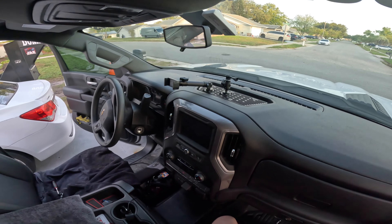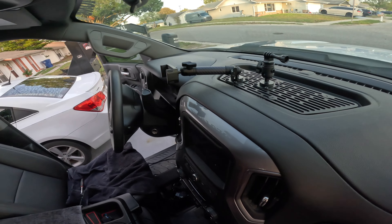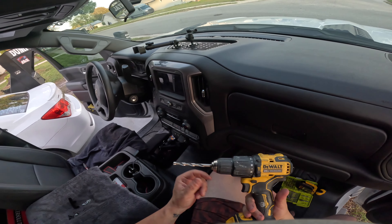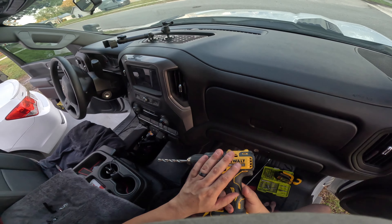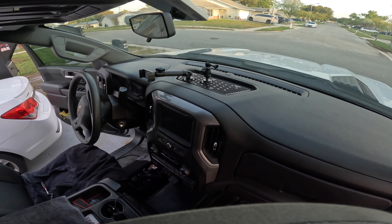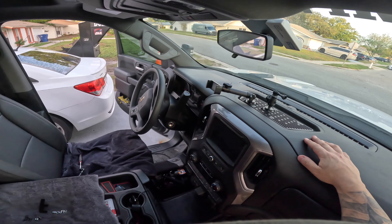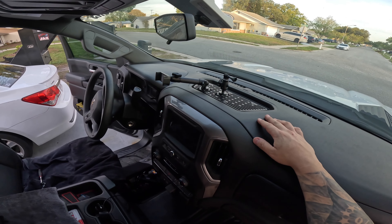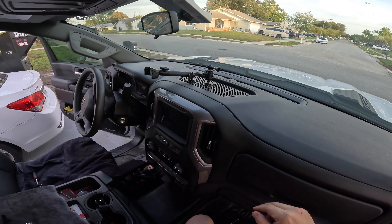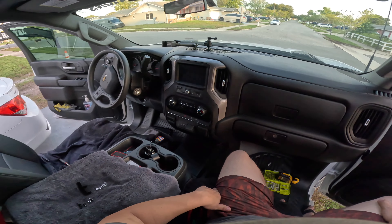Ready to go. The only things you're going to need outside of the Bullet Point package that it comes with is a drill gun — it comes with a drill bit, two different sizes. That's it. It's super simple. It'll take you about 15 minutes to do this. The longest part is putting this together — drilling and attaching it to the dashboard is the easiest part.